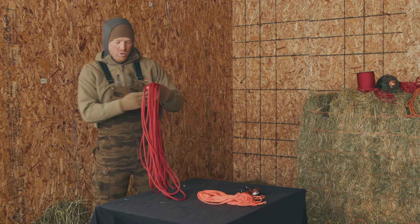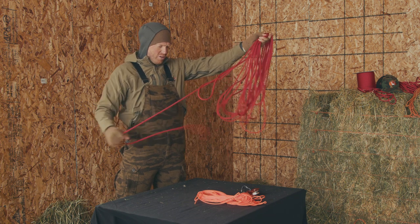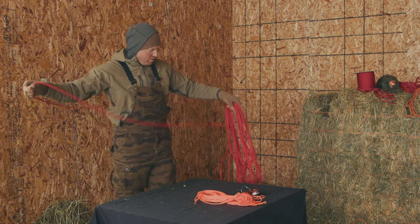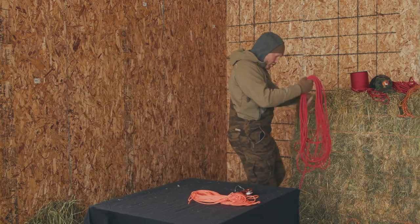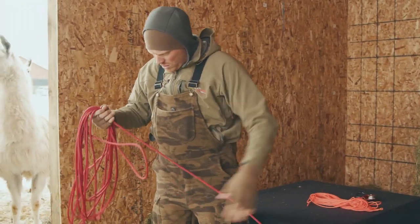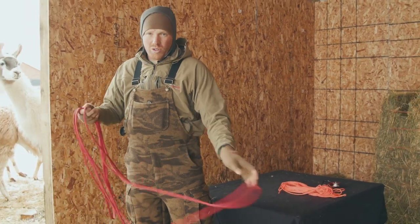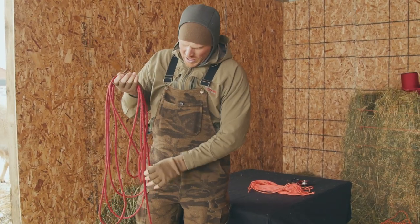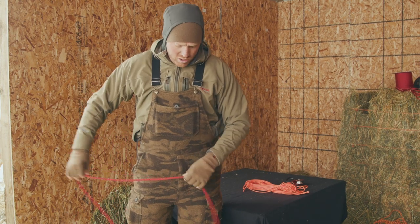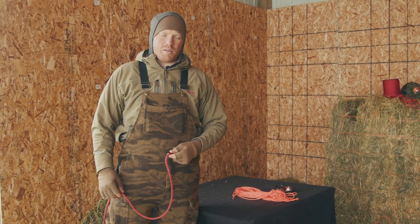When coiling rope there are two ways that we like to do it. I'll go ahead and uncoil this one for us here. The first way I'm going to show you is called a quick coil — it's pretty good for hanging, putting over your saddle horn if you're riding a horse, or strapping on your backpack.